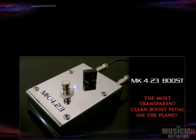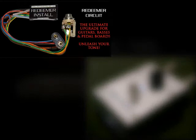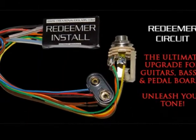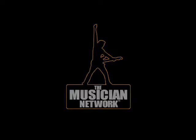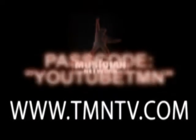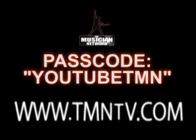Thanks for sitting down and talking with us. Thanks, bro. The Musician Network — we take you there.